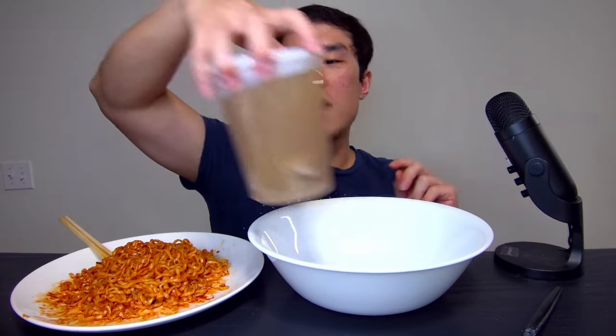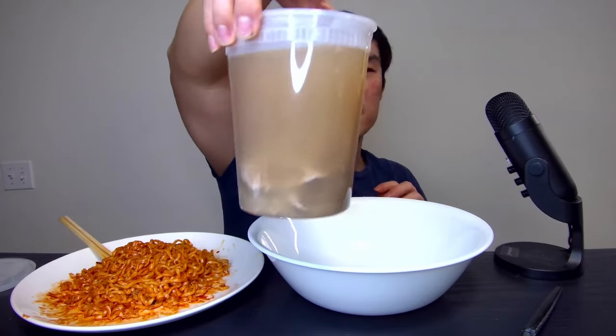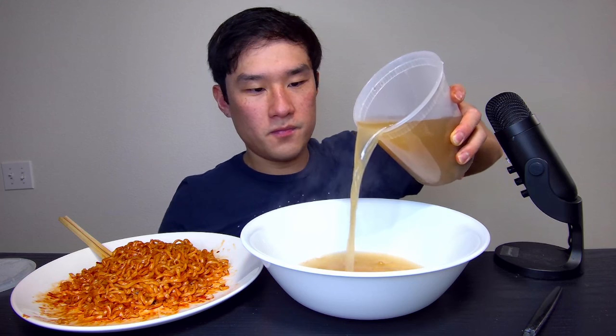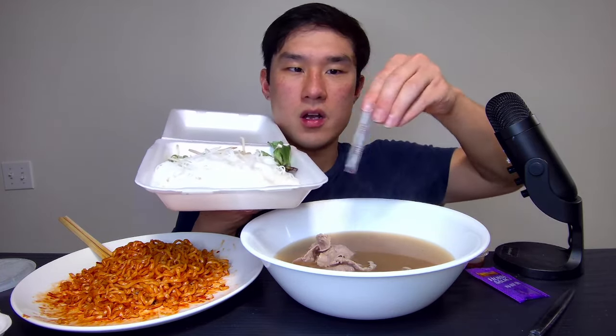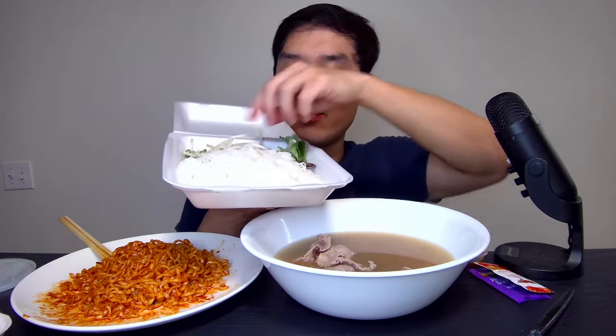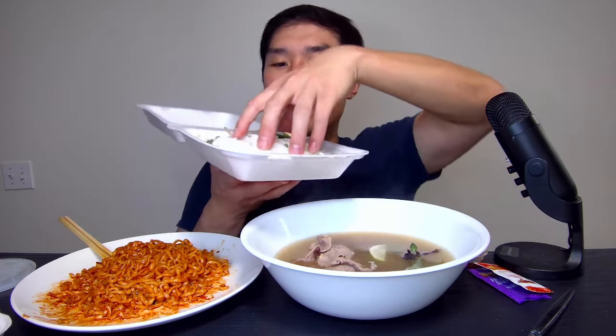I got this big bowl here for the pho. Basically what it is is a big soup base with some beef inside, some noodles, a little bit of chili oil, some hoisin sauce, sriracha, chili sauce, some bean sprouts, some jalapeños, basil or mint maybe, some green onion, and lime. So I'm gonna put all these things in right now.